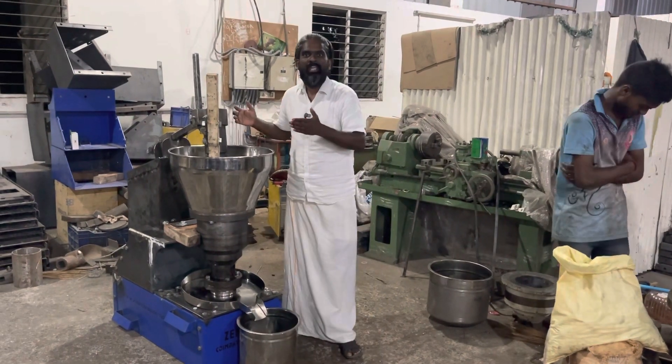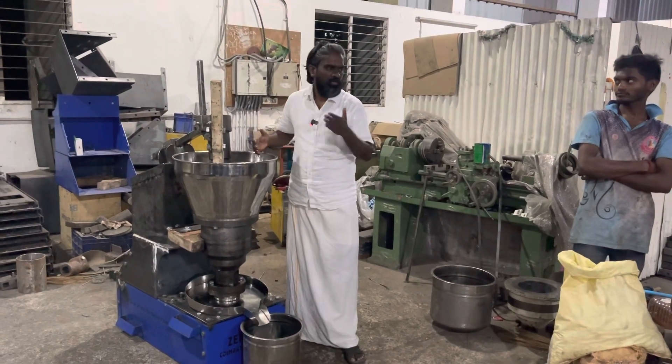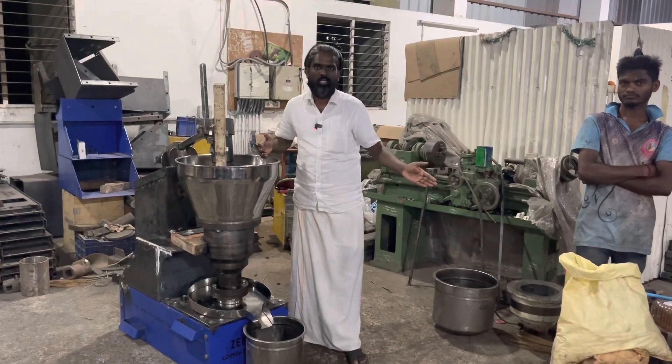Now we are going to take a trial for coconut — 6 kg coconut.